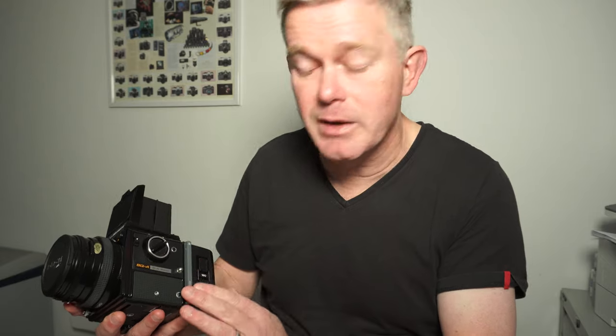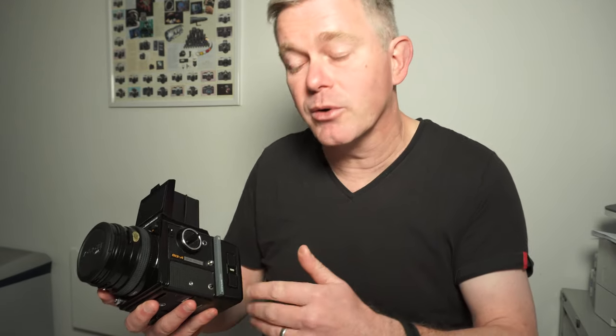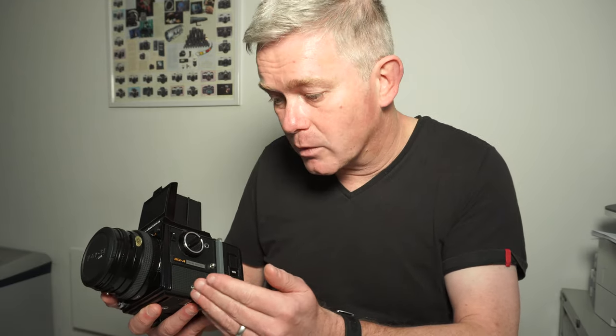Okay, so this is the Bronica SQA, which is the 6x6 camera. If you're new to the camera and you're familiarising yourself with the functionality, or if you're buying one of these second-hand and you want to test the functions, it's very good to know how to get the camera working without a film.